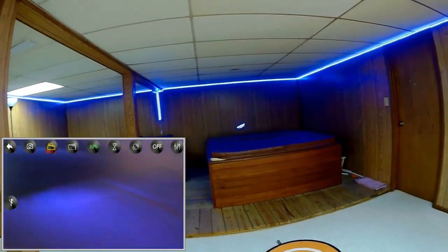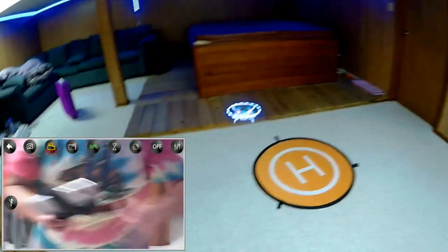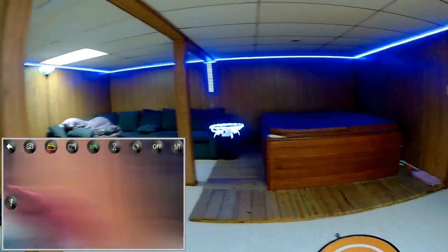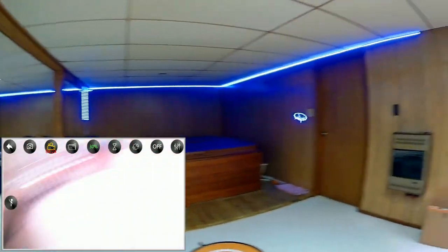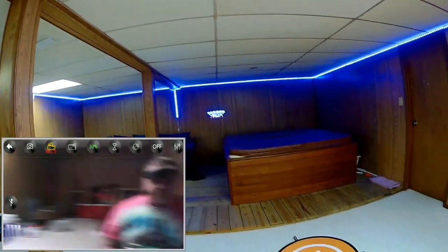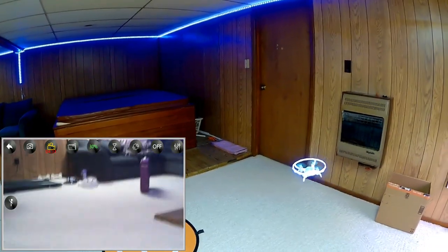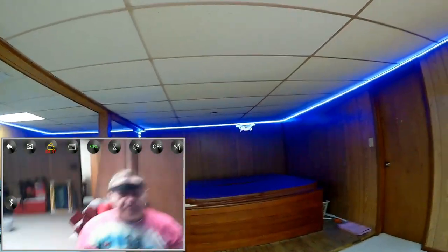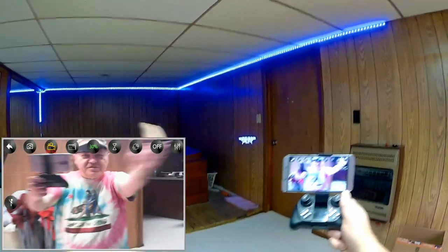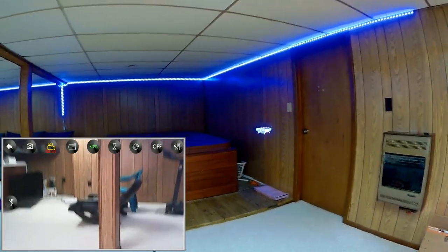I did try this outdoors, and as predicted, that ring does act as a sail in the wind — it can't fight the wind. You're going to need a low wind day to fly this outdoors. But indoors, this is a great little drone. We're going to see if it has 10 or 15 minutes of flight time — I doubt it.